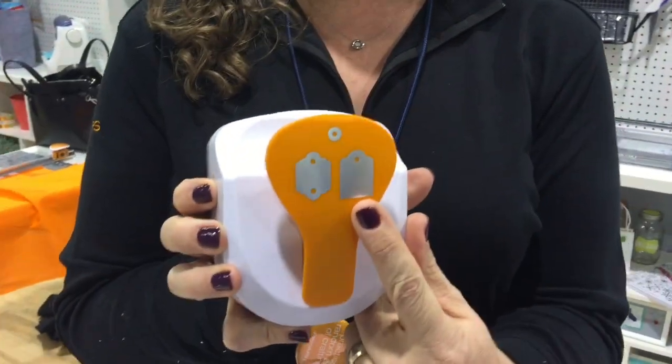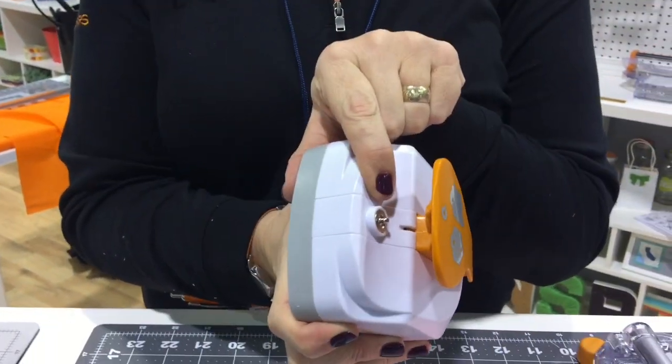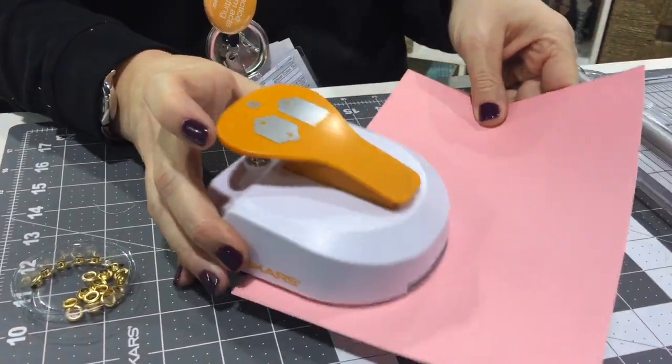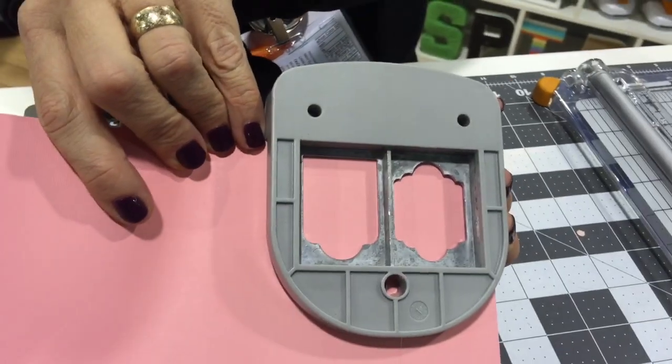Hi, I'm Michelle. I'm with Miss Gars and today we're talking about our Tag Maker 2, the product that makes two sizes of tags. It also punches the hole and sets your eyelet. All you have to do is put the paper inside the Tag Maker. You can see the two shapes of tags here.